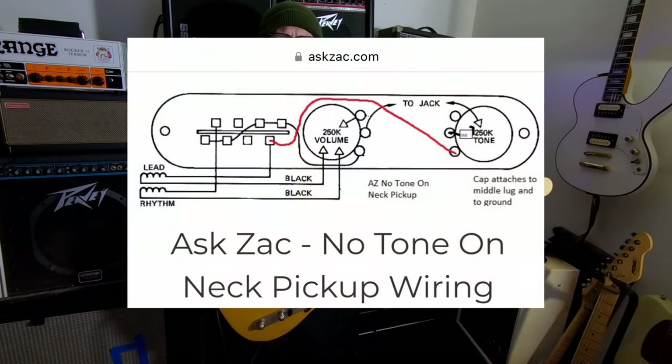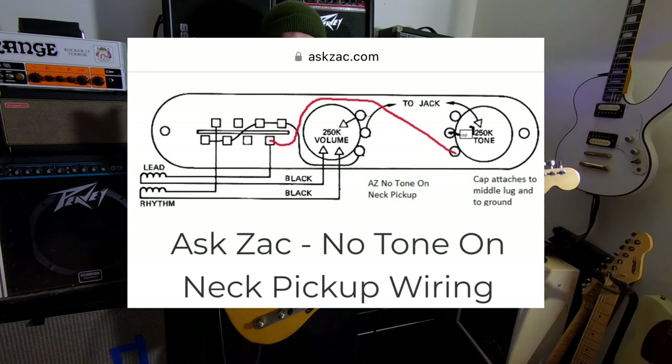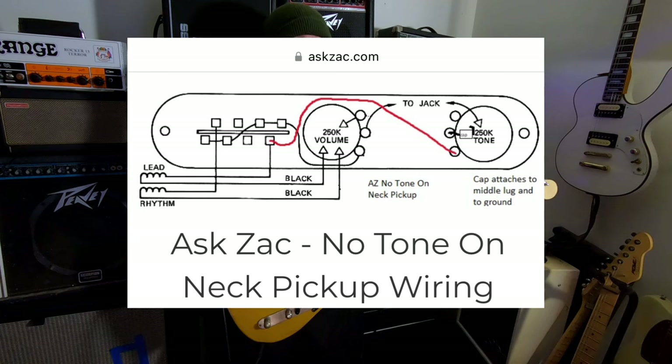In my endless days of watching YouTube videos on guitar — because I'm weird like that, and you're here watching me, so you're weird too, welcome to the club — it's pretty much a mod that I saw Zach Childs talk about in one of his tellies, where you pretty much disconnect the tone pot from the neck pickup, but it still applies to the bridge pickup. And when you take a tone pot out of a circuit, there's a little teeny bit more clarity you get out of the pickup.